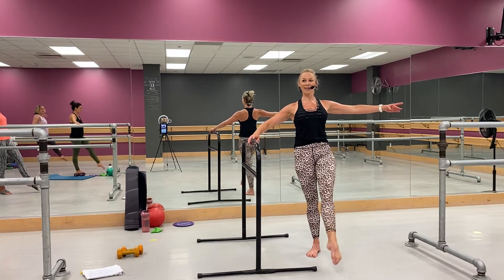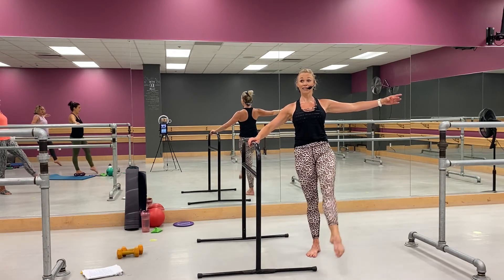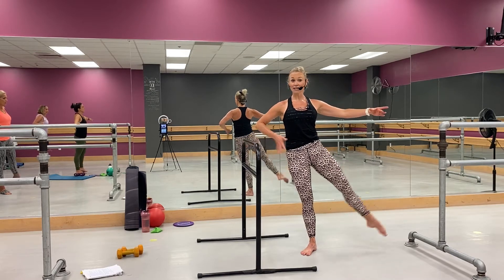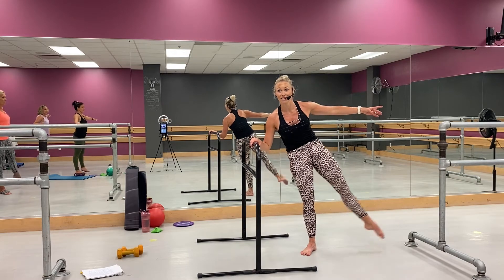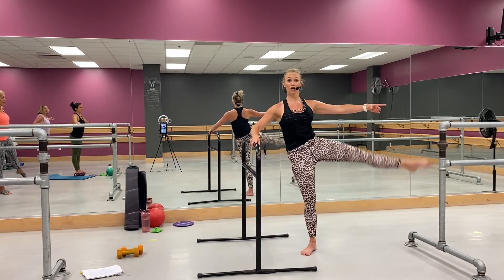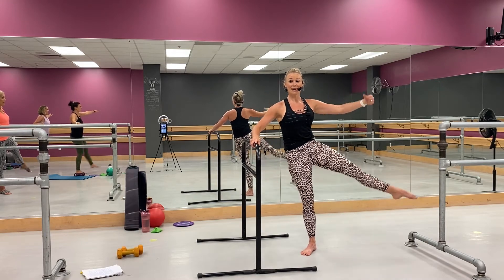Beautiful, good job, come on, stay in it — I know, good. You got four, three — take it to the side, here we go. Tap, lift, good, right there. Now you're not sinking down into the leg. Lift, take it a little bigger, go — tap, up, up. Knee is facing the sky now — four, three, two. Take it behind you — tap, lift.